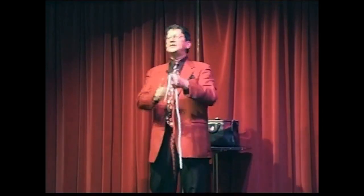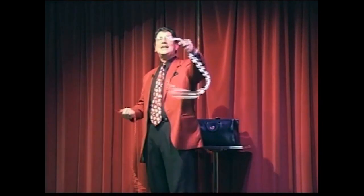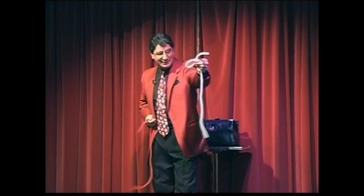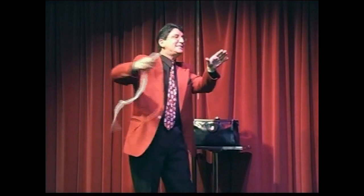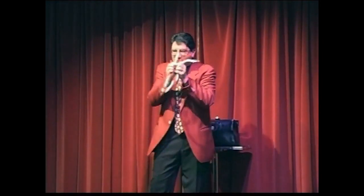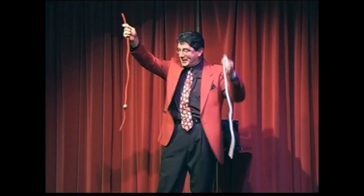Now, the white rope gets a very special knot. It's not an ordinary knot — this is a special knot, known as the infamous acrobatic knot. The reason it's called the acrobatic knot is all I've got to do is twirl the ropes together like this. I say the secret magic words, which I must say silently to myself. That keeps them secret, and that causes the knot to jump off the white rope over to the red.